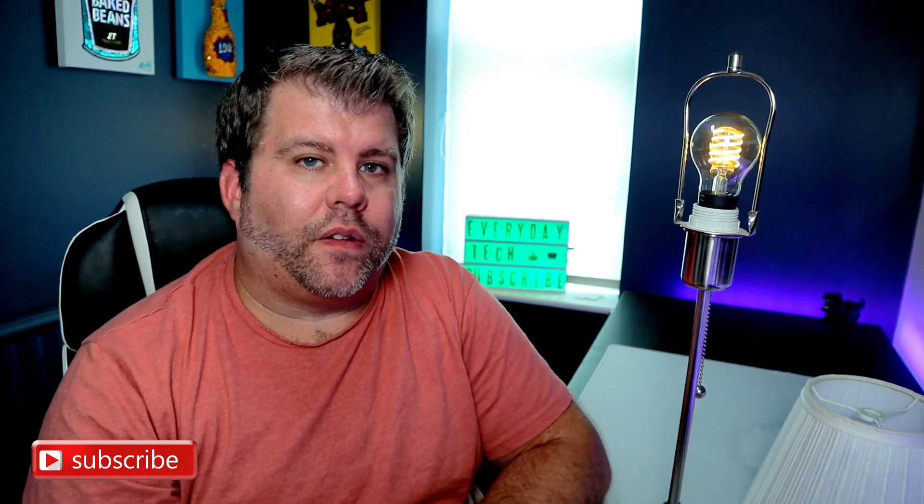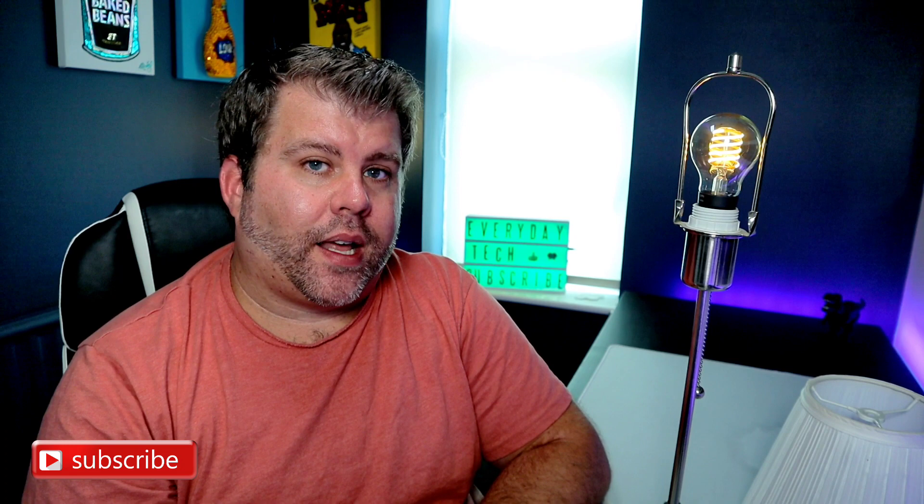I wouldn't use it as a main light for a room, but I would use it as an accent light. The cool thing is with these — because it's made the way it is, it's supposed to be looked at, it's supposed to be seen. So if you're putting it in a lamp with a light shade, you can't see the bulb. That is no good to anybody and you're wasting your money. If it's going in a lamp with a shade, get these other bulbs — they'll save you money and do the same job. But this is meant to be seen.